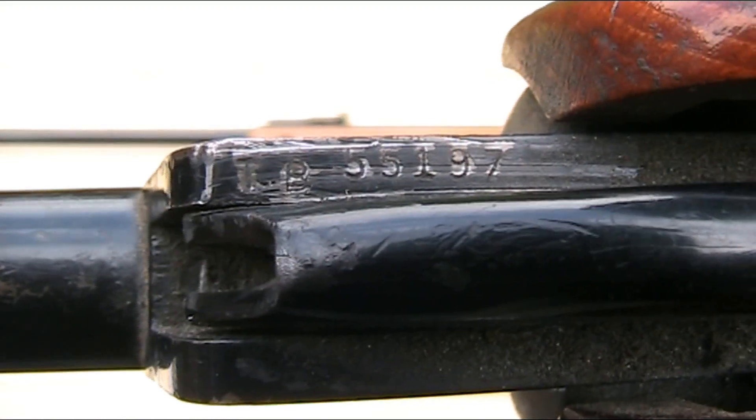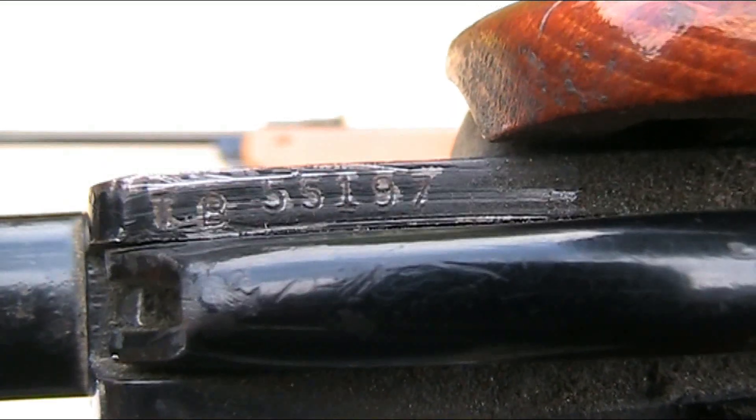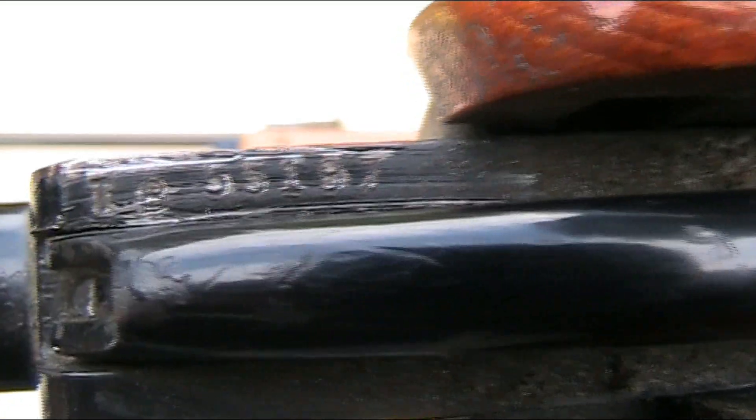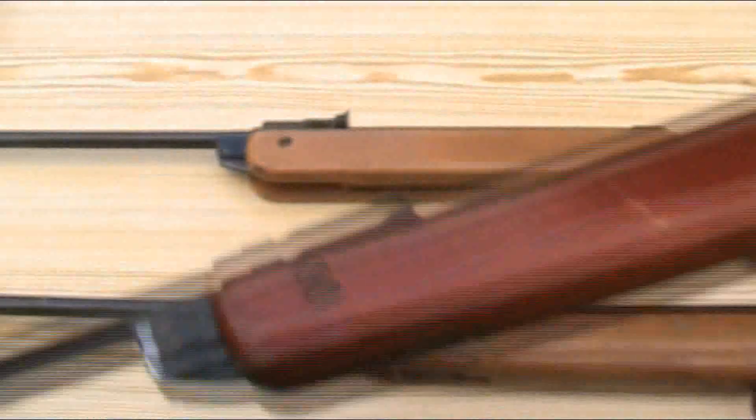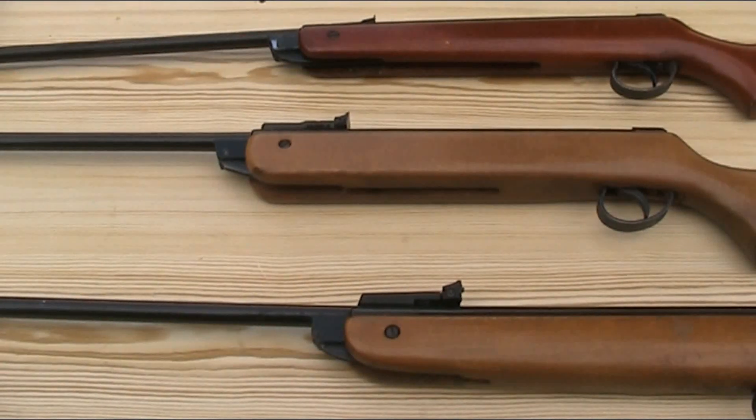Looking at the Mark II, it has a 'TB' prefix, which shows it is a Mark II in .22, made between 1966 and 1968. Other prefixes for the Mark II are: 'TA' — .22, made between 1962 and 1966; 'NA' — .177, made between 1962 and 1966; and 'NB' — .177, made between 1966 and 1968. I will put a full list of serial number prefixes in the description below.